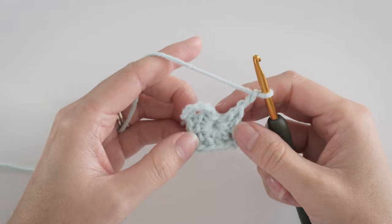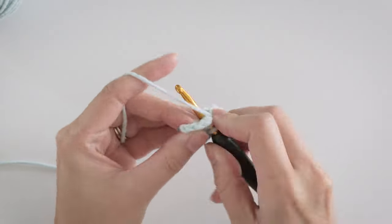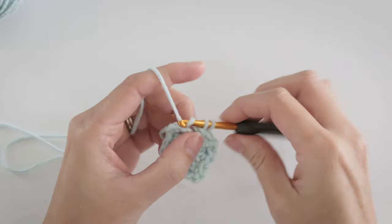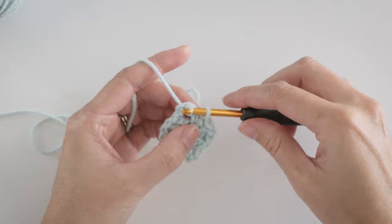That leaves us with 1 more side of the square left to complete. The starting chain represents 1 of the 3 double crochets in the last side and 2 corner chains. So make 2 more double crochets in the center, and join with a slip stitch to the chain space — not in a specific chain, just the space.